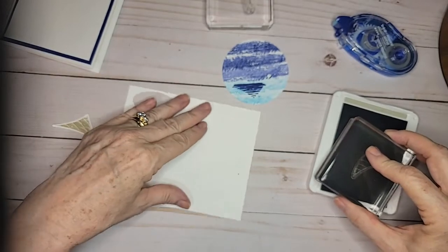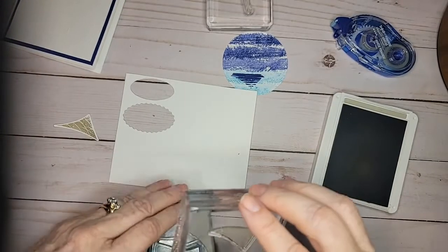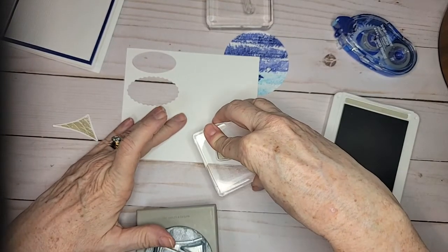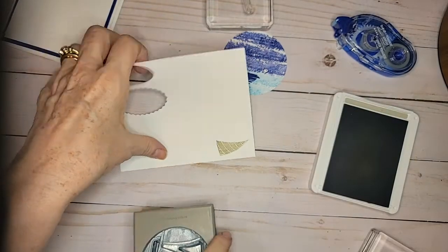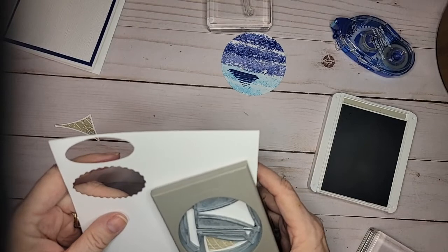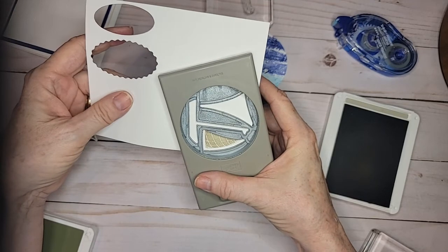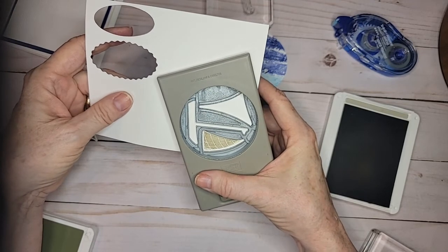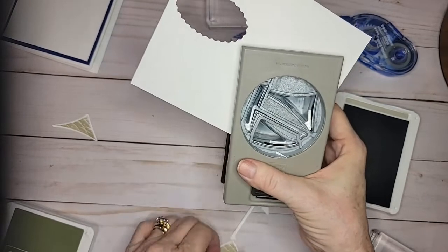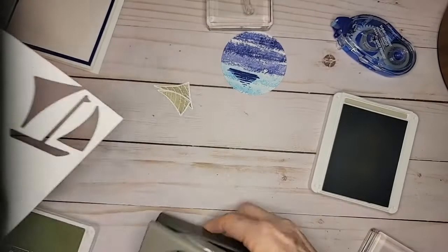Now I'm going to take the second sail, ink that up, and that is going to go this way. You kind of have to know what direction you're going to be cutting the sails in. This one will have a lot of waste because see how it's going to cut out everything when you do this little sail? I couldn't figure out a way to avoid that unless I cut a very narrow strip, and I didn't do that. So that gives me my two sails, and then one more punch to give me my sailboat.